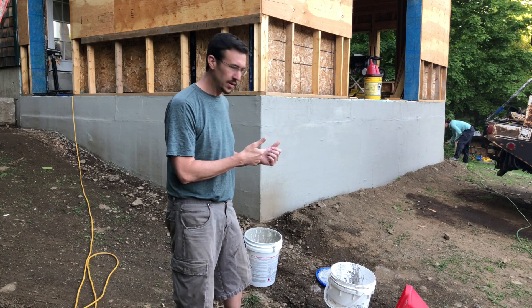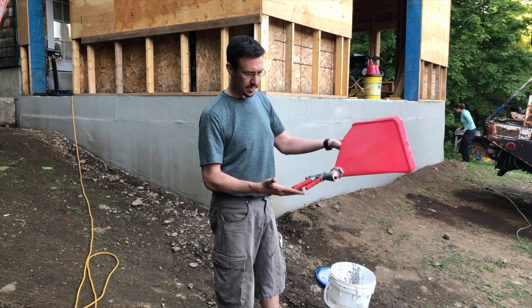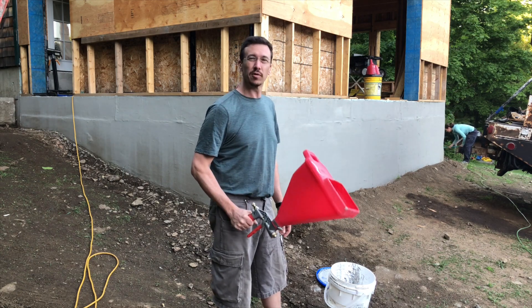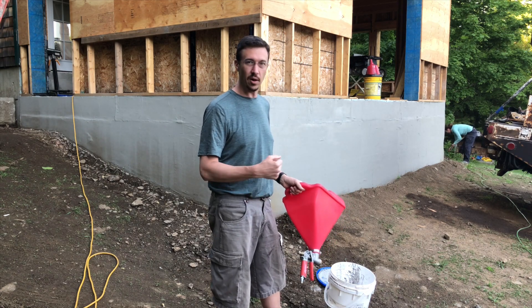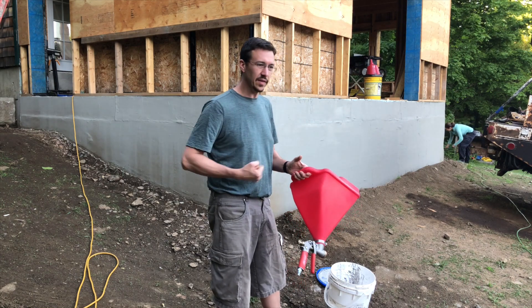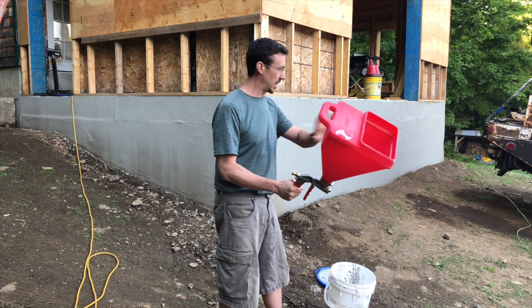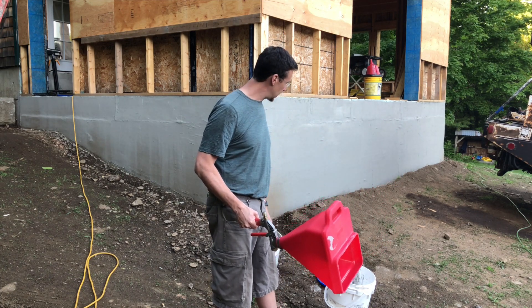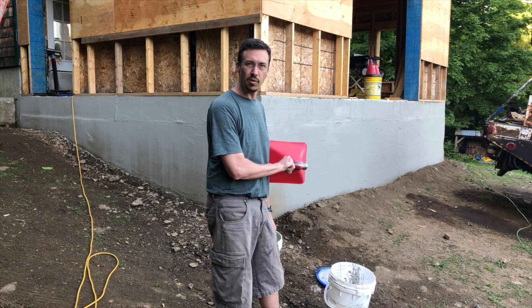I'm mixing this stuff up — I've been using a hopper spray gun. This works great. What does not work great — and this could be because I'm not so good with a trowel and hawk — is putting it on a hawk and troweling it; it's really a pain because it's kind of sloppy. The sprayer just lays it on the wall nice and consistent, and then you go back over it with a 9 or 10-inch knife and it actually comes out pretty nice.